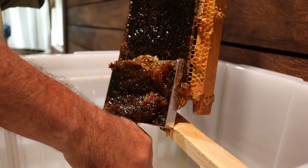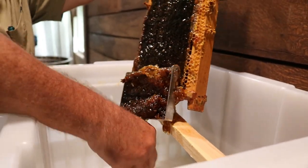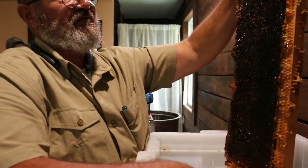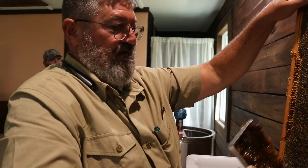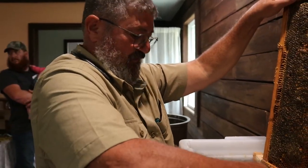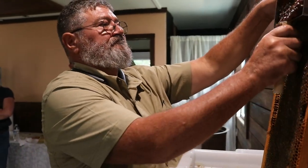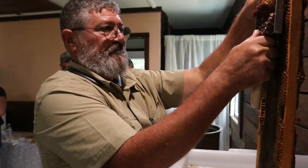When we harvested honey this year, the honey from the honey flow was a lot lighter than this. Now this is fall honey. Yes, this would be — it's the aster, goldenrod. Right, so it changes. And the pines. So the color of honey varies by what the bees are foraging on during that season.